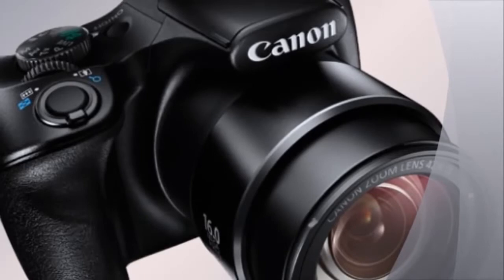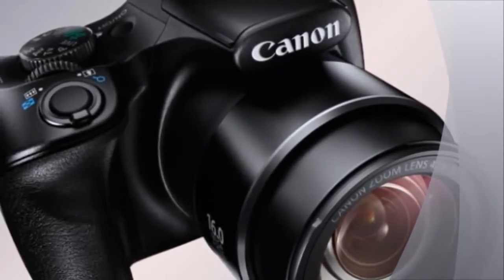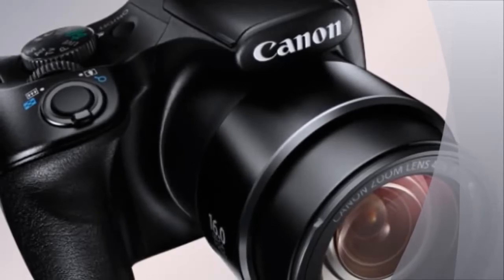At its widest, the camera has a focal length of f3.4, and at the telephoto end of things it can touch f6.0.